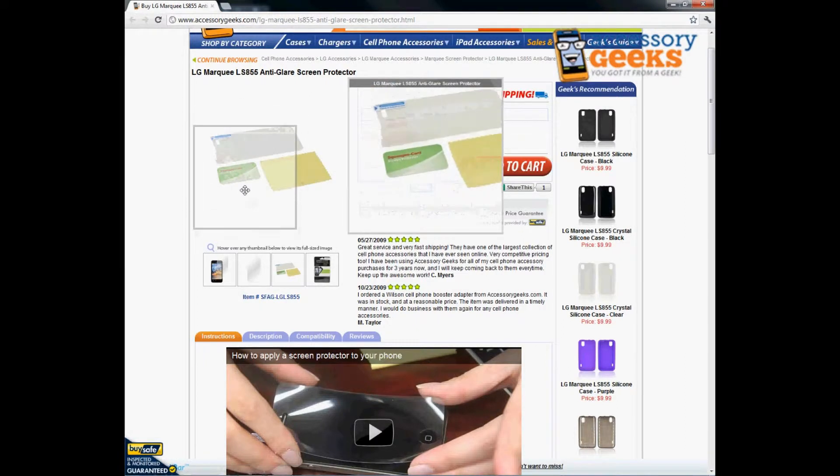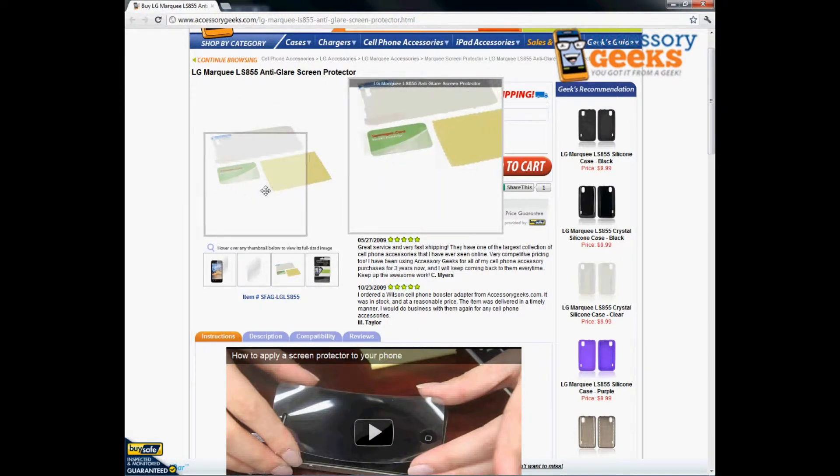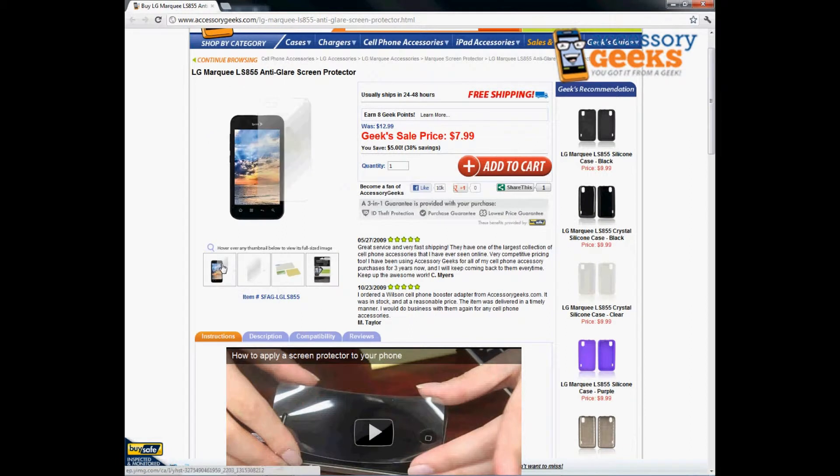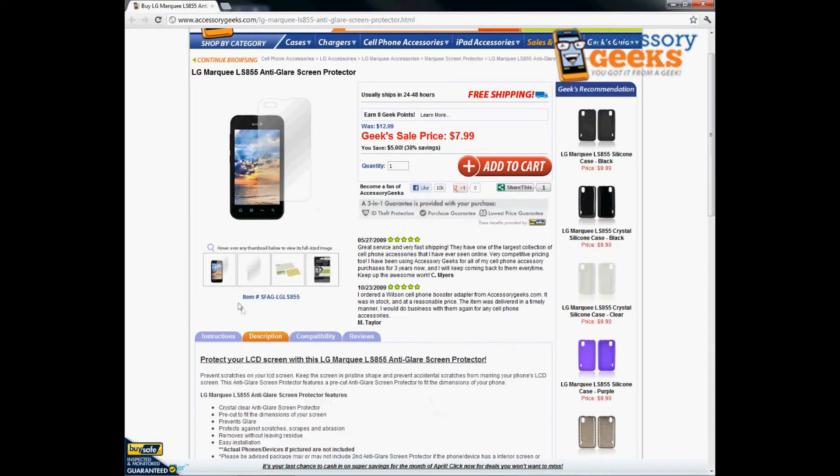It does come with a screen protector with an easy application process, a sheet to go ahead and clean your screen from any debris as well as oil or fingerprints, and an application card to smooth it out and get all of the bubbles out of the screen protector before it goes completely onto the phone.